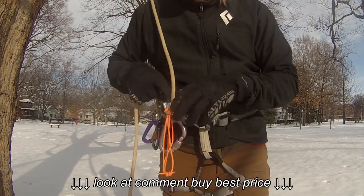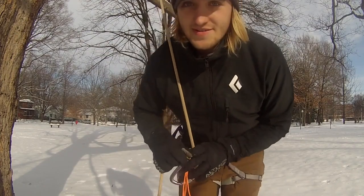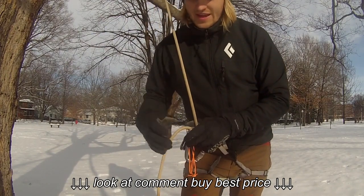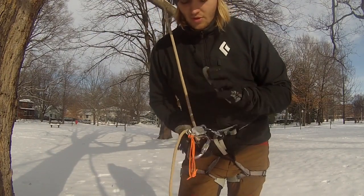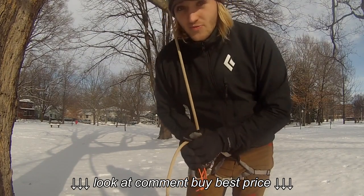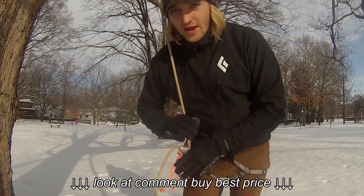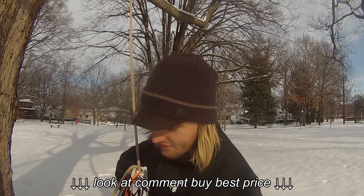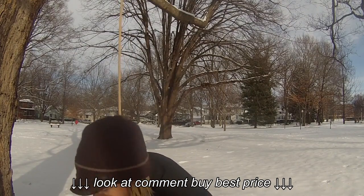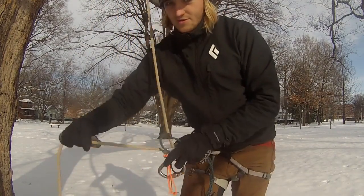One thing that helps me — now it's a little easy because I have a 9mm rope, which is not necessarily recommended if you're new to this, because the rope will go a lot quicker through your ATC, and if you're not comfortable with it, please stay with a thicker rope. It's going to make everything a lot easier.